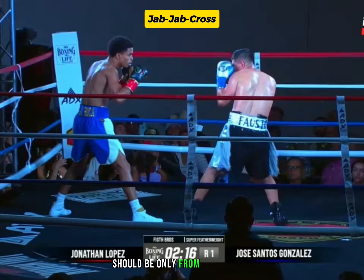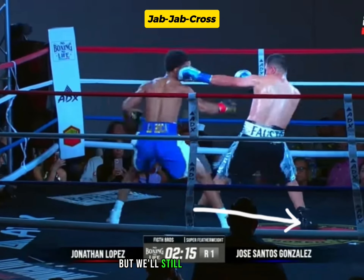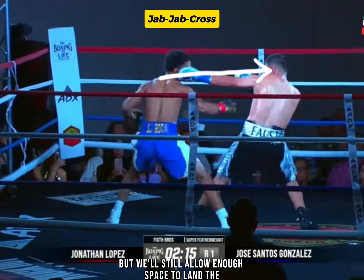The move forward should be only from long-range to mid-range. This will force the opponent to move backward, but will still allow enough space to land the cross right to the target.